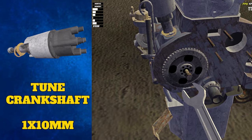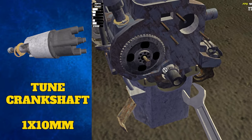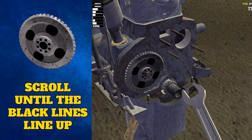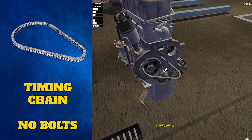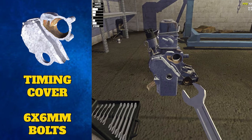The next step is to tighten and tune the crankshaft, so grab the 10mm wrench. Turn the 10mm bolt until the line on the crankshaft aligns with the line here. Sometimes it is hard to tell if it is lined up properly, so make sure you check from different angles. You can then add the timing chain on top, then add the timing cover, which can be secured with six different 6mm bolts.